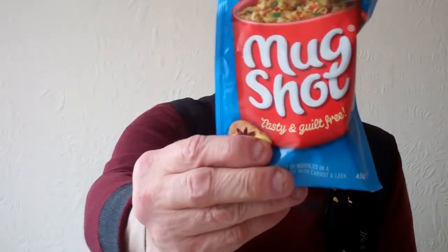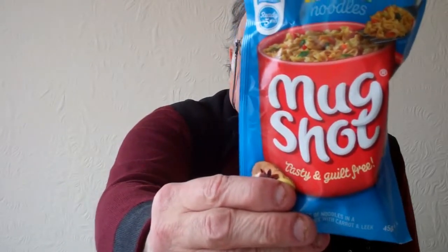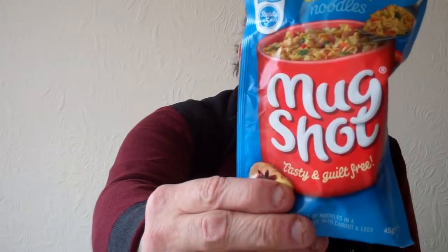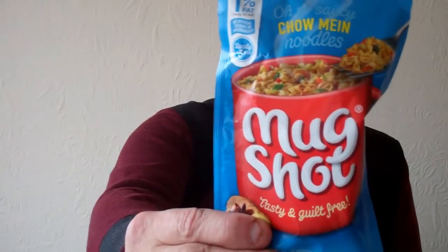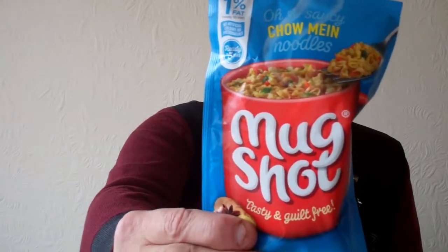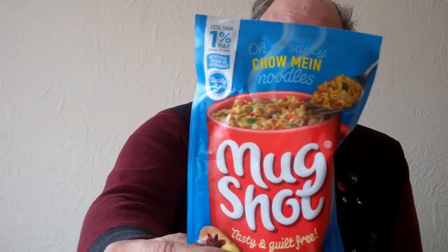What's this? Mug Shot it's called — saucy chow mein noodles. Tasty and guilt free — less than 1% fat. That's good as well, because again you can just put it in a cup and add hot water. That's what you do with it.